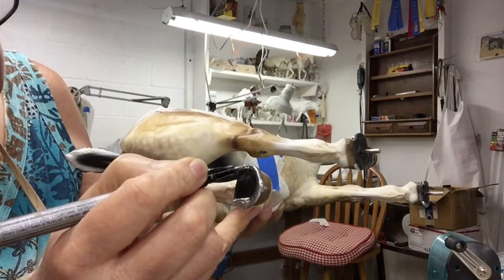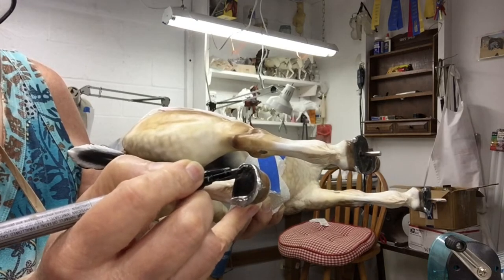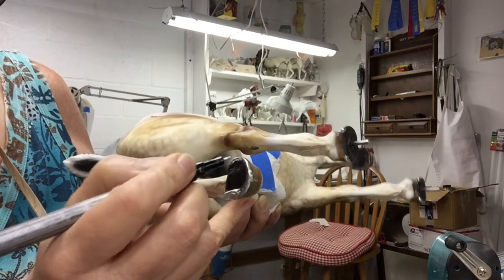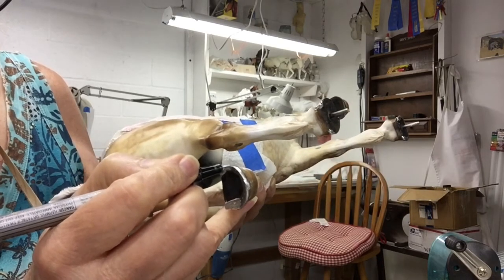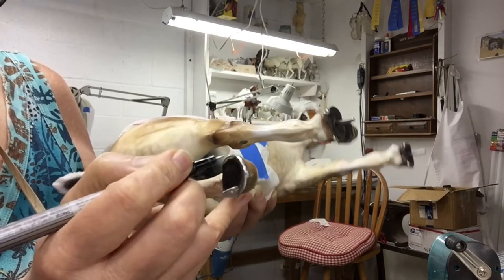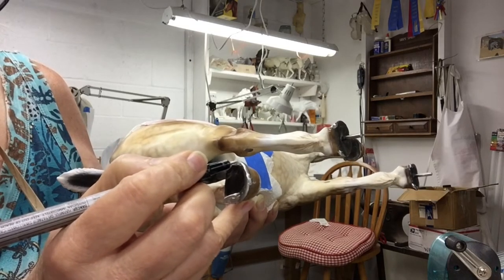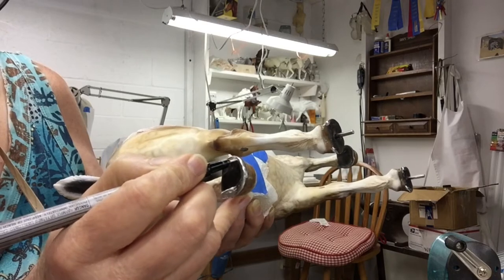When you have this finished, it does take a little bit of time to dry, so you'll need to set your horse down on his side until his hooves are dry. Another thing is once you have these painted on, you want to be careful about the surfaces that you store your horse on.